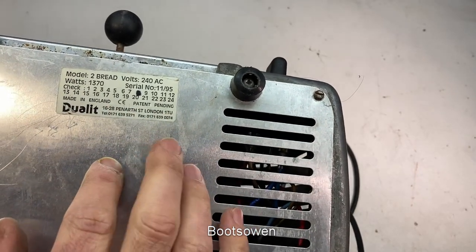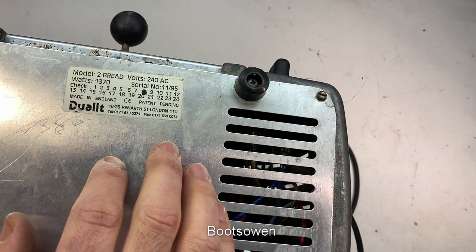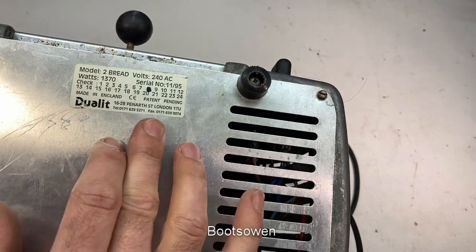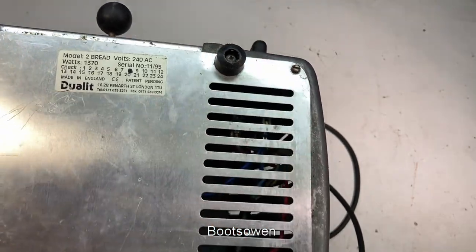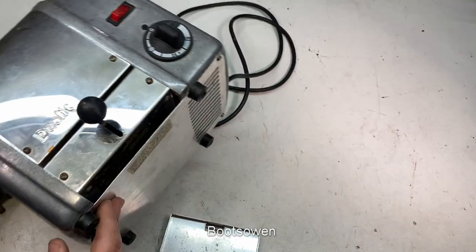Jewelit, 16 to 28 Penarth Street, London, 1TU. That's an interesting half postcode. A phone number and a fax number. 1995 - no emails or anything like that, I guess.